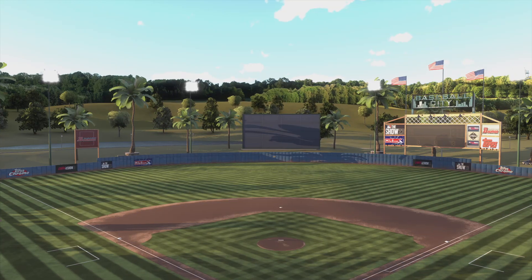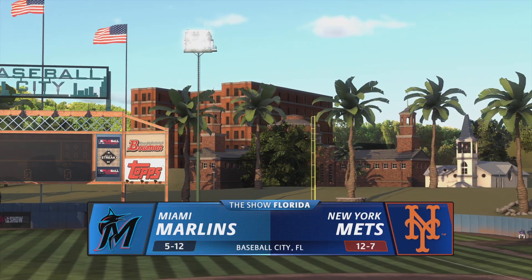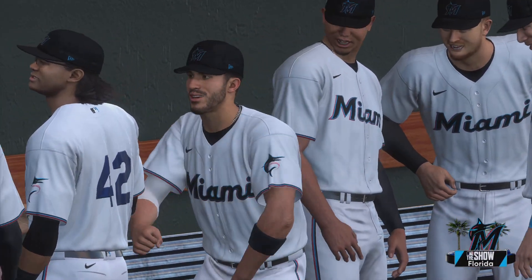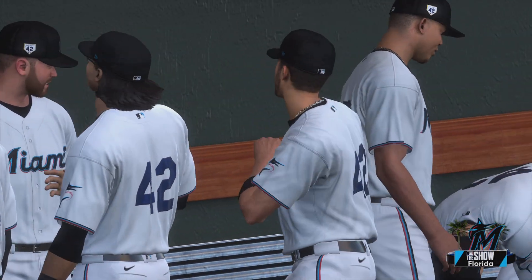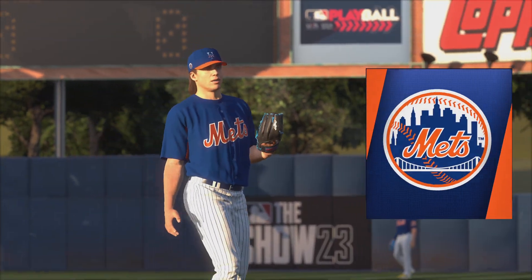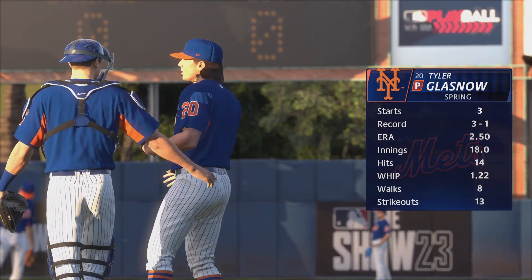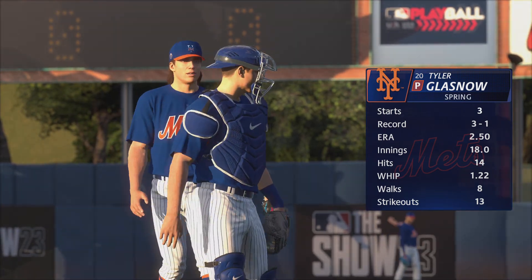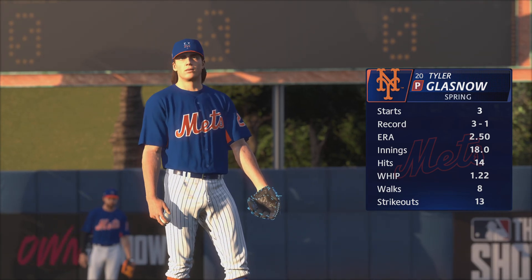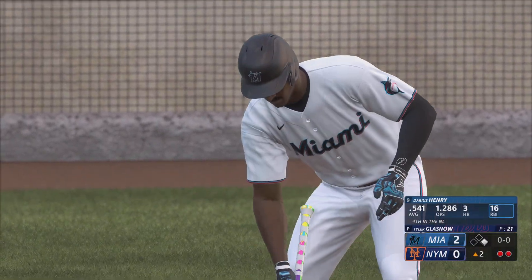Welcome into the ballpark, happy to have you with us. Spring training action on MLB The Show — the Miami Marlins going up against the New York Mets, first pitch coming your way next. Almost ready to get underway, and starting in this one: Tyler Glasnow. Try to stay back for that power changeup; the speed differential between the fastball and the changeup is huge. Hitters have a hard time staying back. Up next for Miami: Darius Henry.